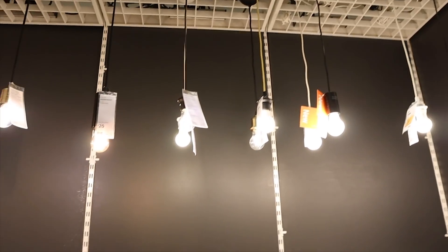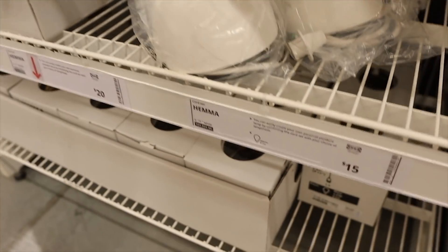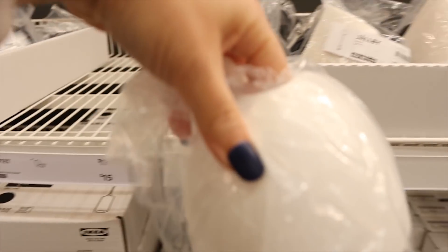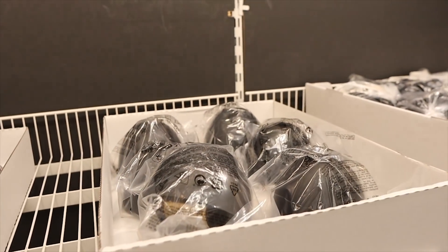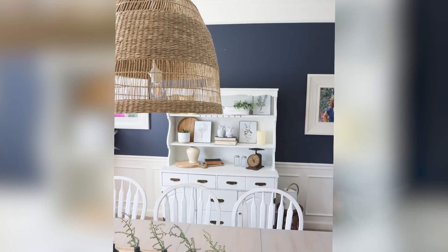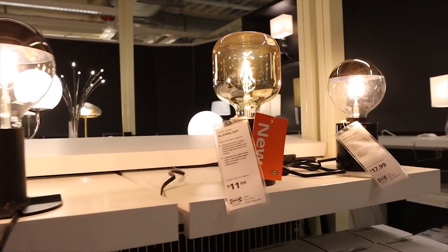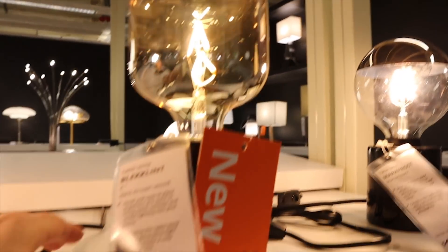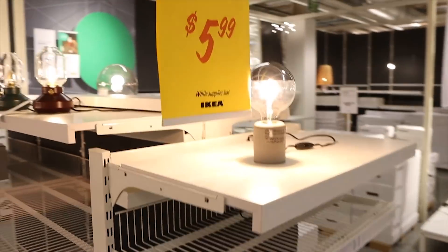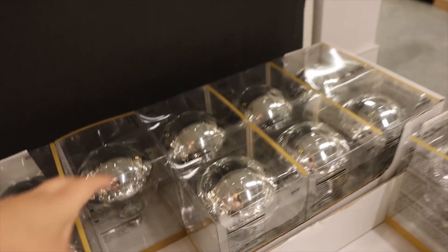I'm going to change out the light in my dining room, so I need to get one of their lighting kits. These are $15 — I'm going to grab this one in white. They also have it in black and I think they're starting to carry it in gold, although I don't see it right now. Ikea has all these new selections of table lamps that are really cute. I'm going to grab this one that's $11.99 — it says dark brown but it looks black to me. They also have these cool light bulbs for $5.99, so I'm going to pick up one of those.